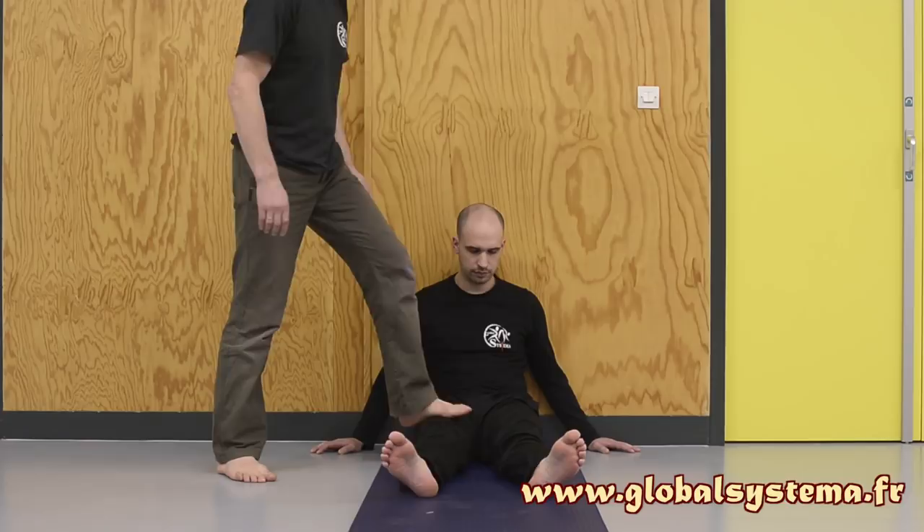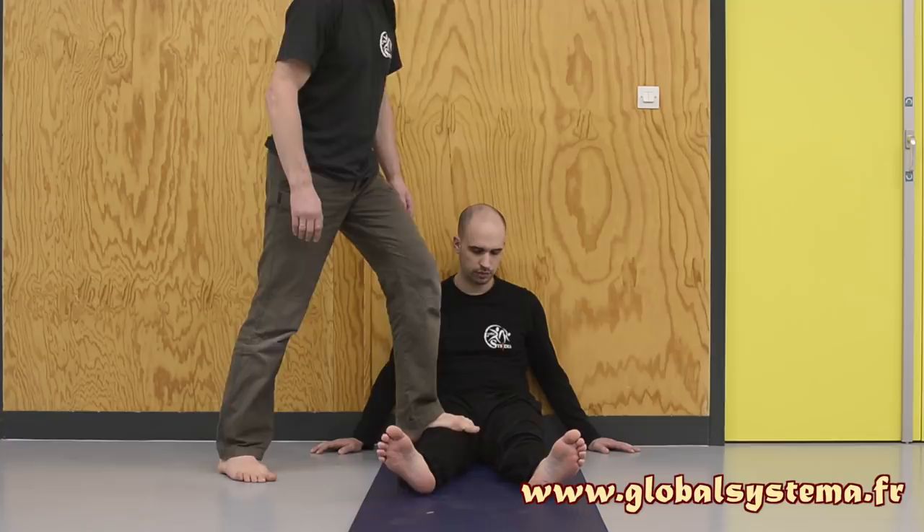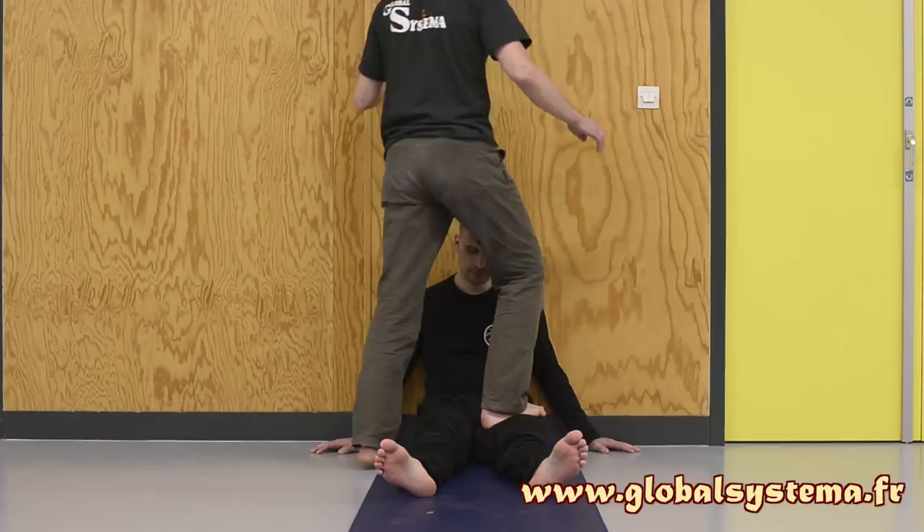Exhale on the pressure, inhale on the return. When the muscles of your partner have relaxed, step onto their thighs with feet turned outward like a duck, and tread along their legs from the foot to the groin.